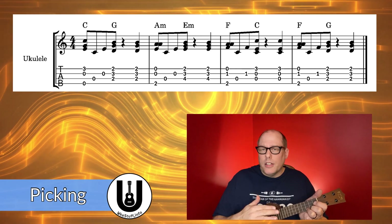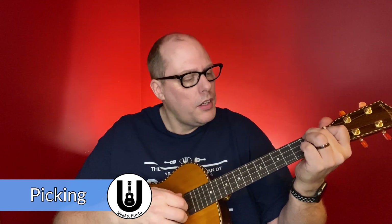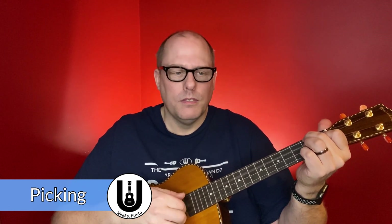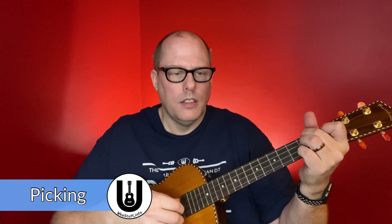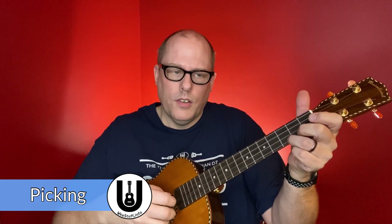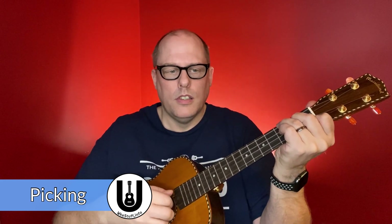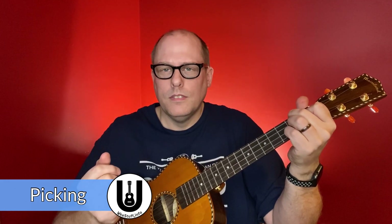If you want to strum, feel free to strum. If you want to play something else, play something else, but that pattern will definitely work with the entire song. Just to prove that it works on baritone too — it sounds a little different with the low D string. So that should be all you need to know to be successful on Memories by Maroon 5. Thanks for watching, and we'll have more content for you in the future.